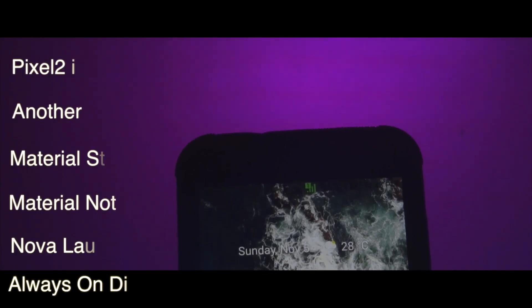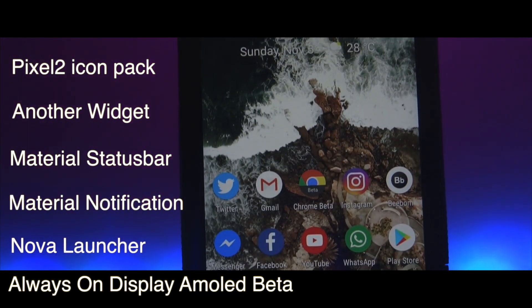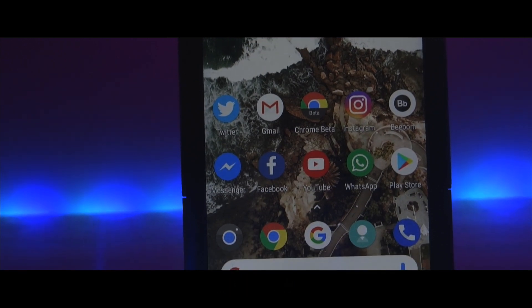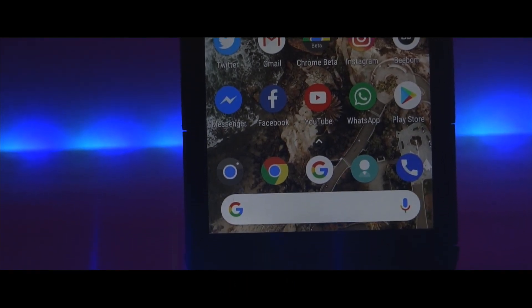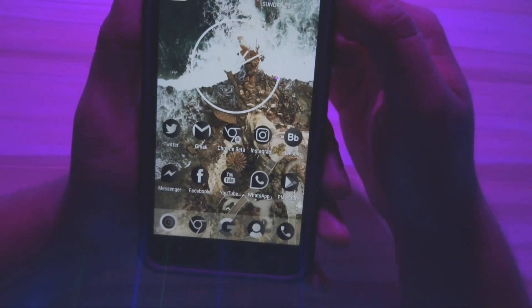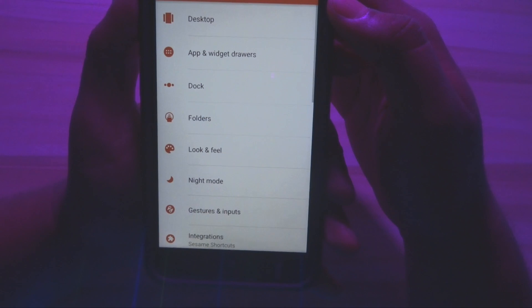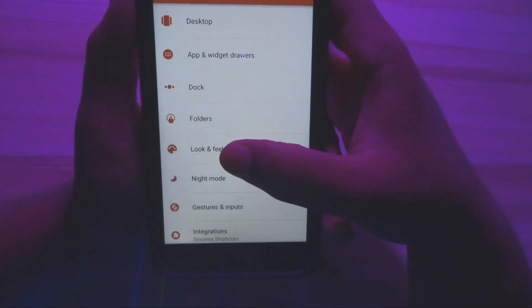First of all, download all the apps shown on the screen right now — the links are down in the description box below. Next up, fire up Nova Launcher. I'm using the Prime version. Head over to the settings option of Nova Launcher, proceed to Look and Feel, and select the icon pack as Pixel Icon Pack.